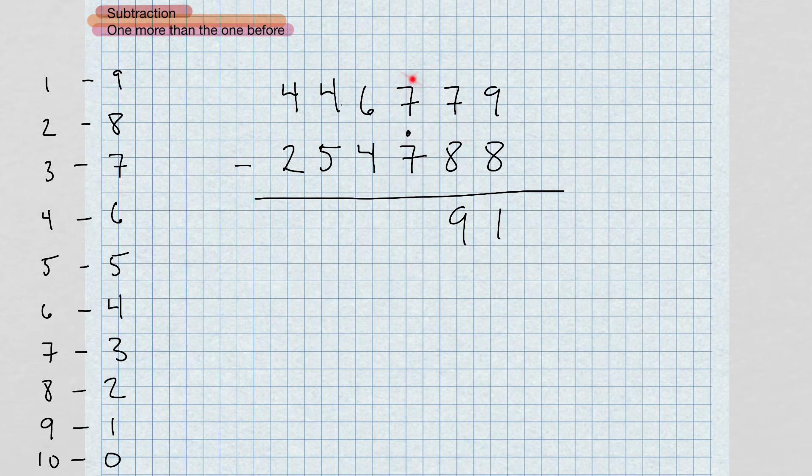Now we have seven minus eight — seven dot equals eight. The complement of eight is two; two and seven give us nine. Bring that dot over. Now six minus five — four dot equals five. Six minus five gives us one. Now four minus five — can't do it. The complement of five is five; take five and add it to four. Five and four give us nine. Take that dot over.